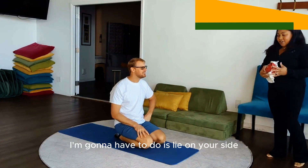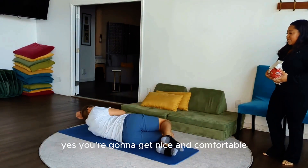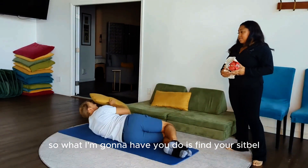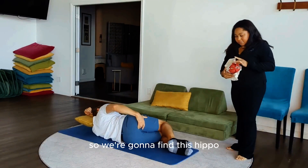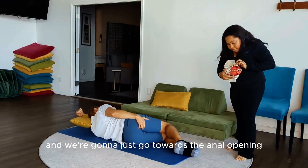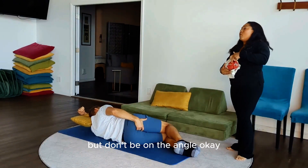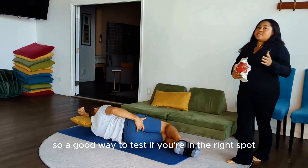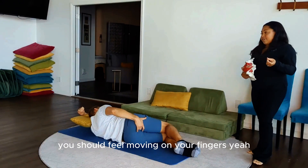What I'm going to have you do is lie on your side and get nice and comfortable. Find your sit bone — we're going to go towards the anal opening, but don't be on the anal opening. A good way to test if you're in the right spot is to give yourself a cough and you should feel movement on your fingers.